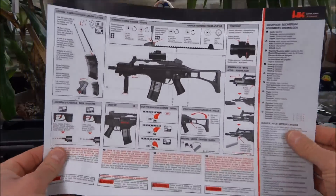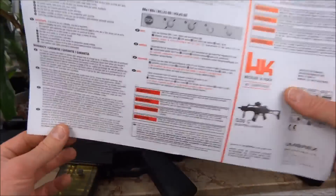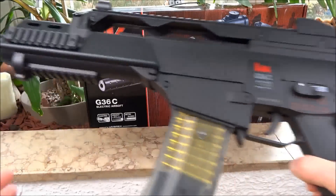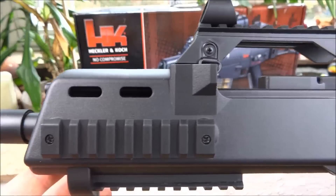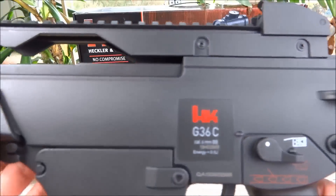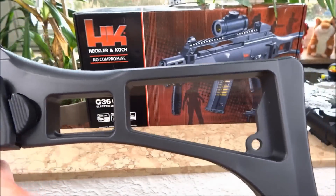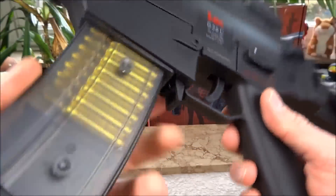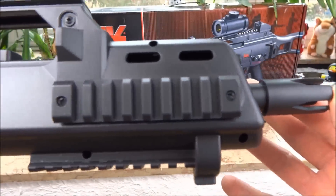Hier lag noch eine schöne Bedienungsanleitung mit dabei. Das Gewehr schaut so aus. Die Verarbeitung ist wirklich exzellent. Da gibt es nichts zu bemängeln. Das ist die andere Seite. (A nice instruction manual was also included. The rifle looks like this. The build quality is truly excellent - nothing to complain about.)